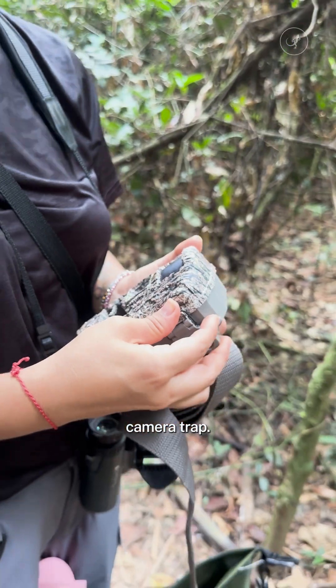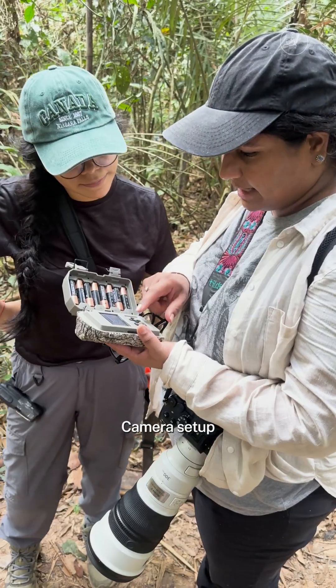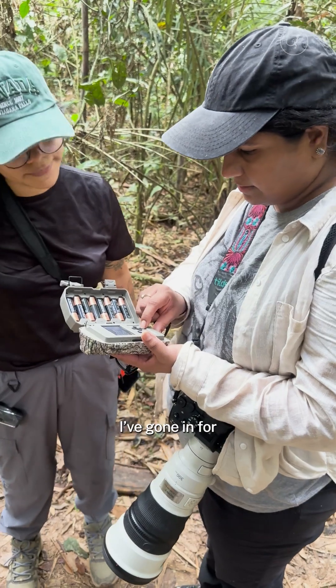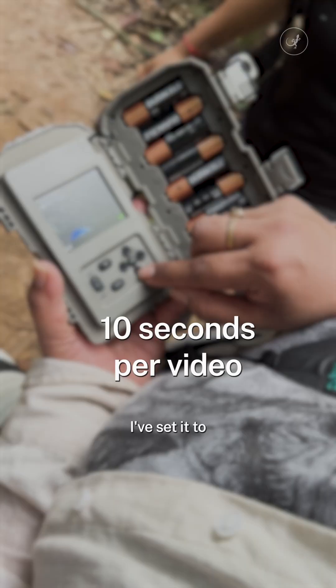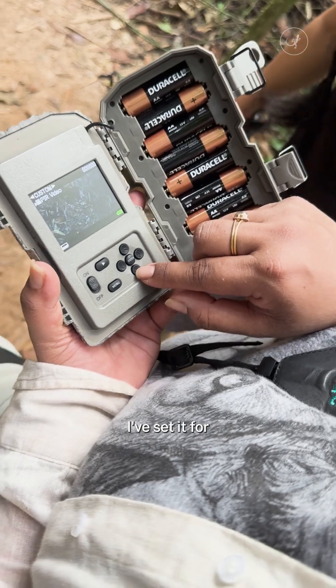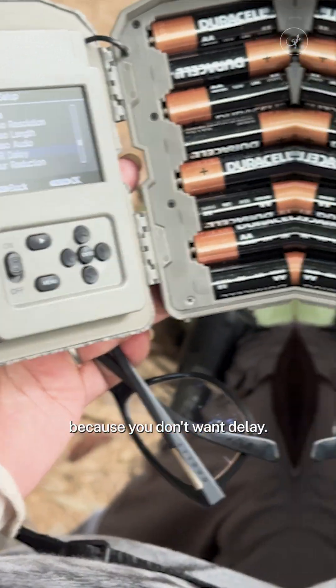First, we have to set up the camera trap. For camera setup, you go to resolution. I've set it to 1920 by 1080, 10 seconds per video, and day and night mode. I didn't add a PIR delay because you don't want a delay.